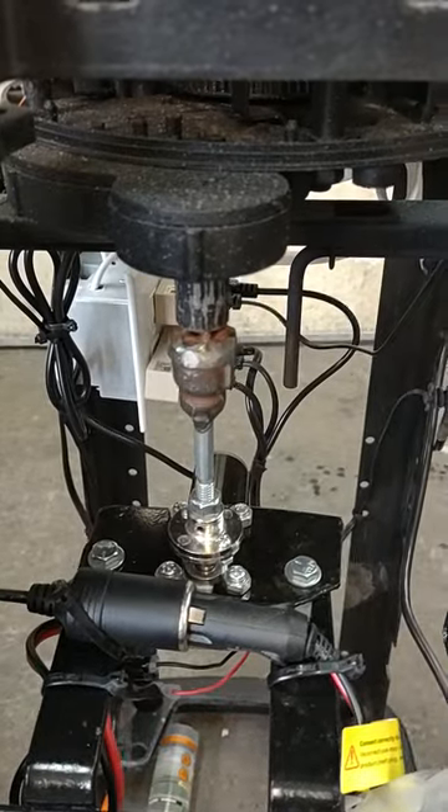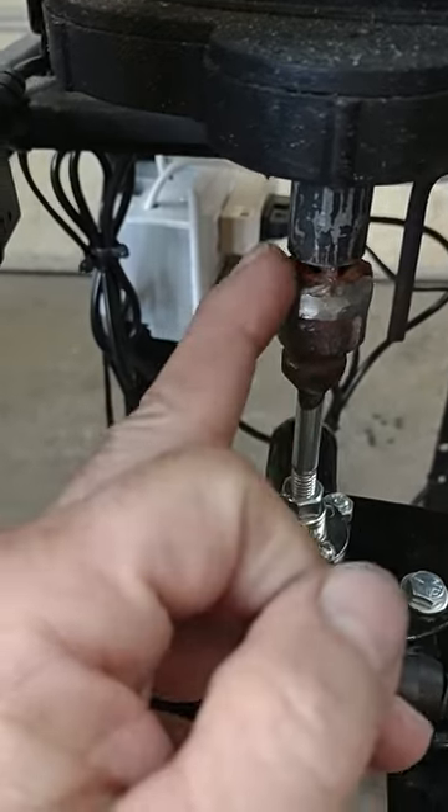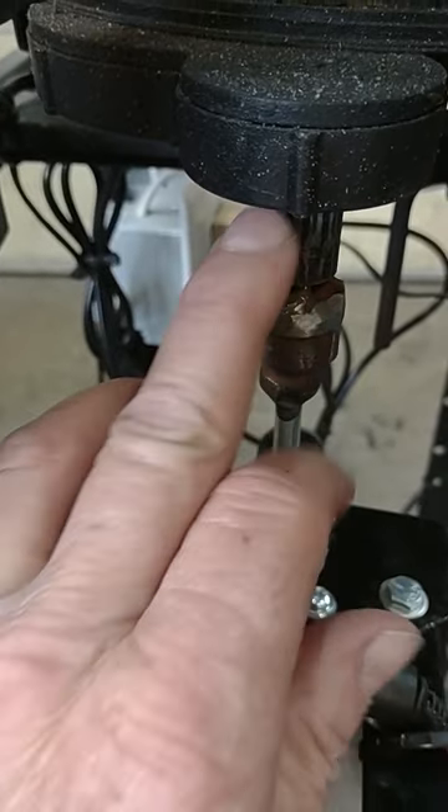The biggest challenge has been finding something to make these numbers turn. As you can see down here, I made this double-T section that goes up into the spline here, and that is a 12-volt motor.